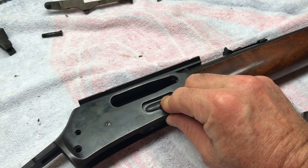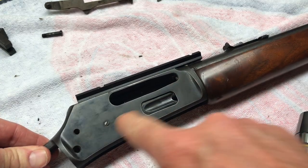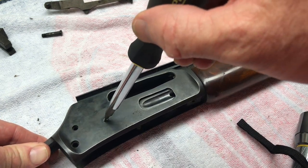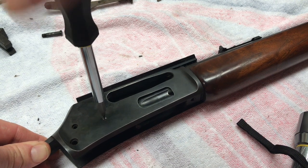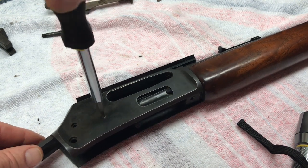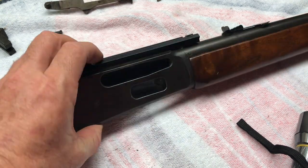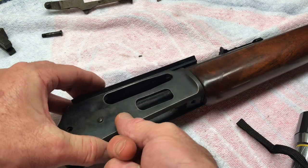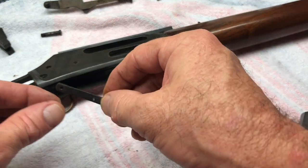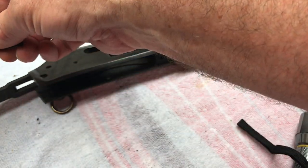Next, we'll do our loading spring — one screw. It's called the loading spring screw, which makes sense. Put that back in here so I can keep track of it.